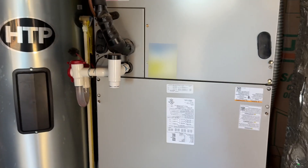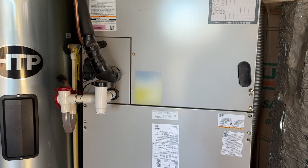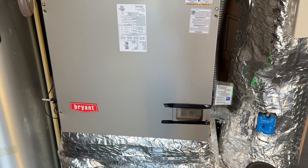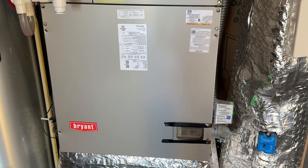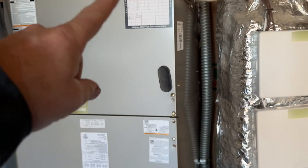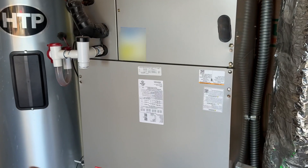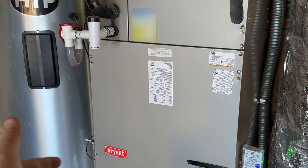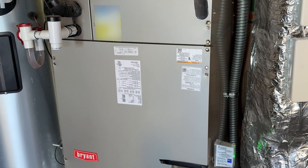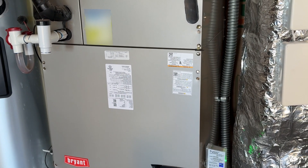We're back in the garage. We got this unit here - it's a communicating inverted heat pump from Bryant. Another company came out here; the guys who installed it are saying it needs a new compressor, a line flush, and a new inverter board. It's going to cost twenty thousand dollars, so I'm here on a second opinion.